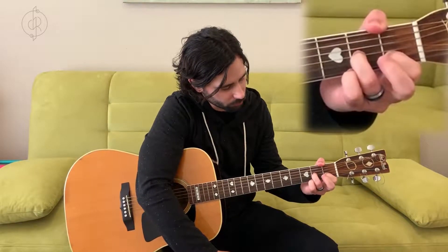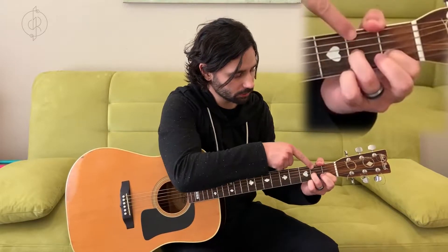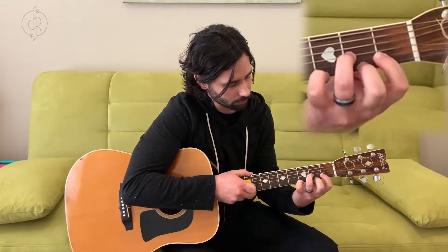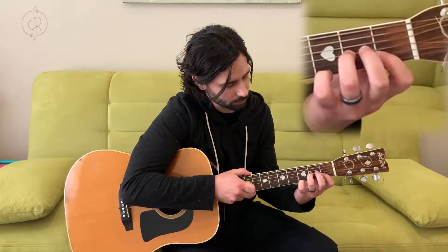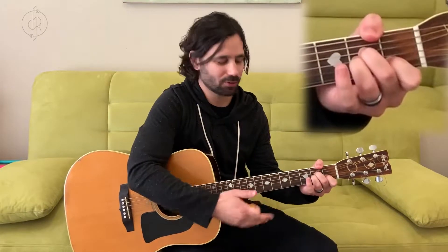Next we're going to use our middle finger and put it on fret two, string four. Let's count up our strings: one, two, three, four. That is the A minor chord.